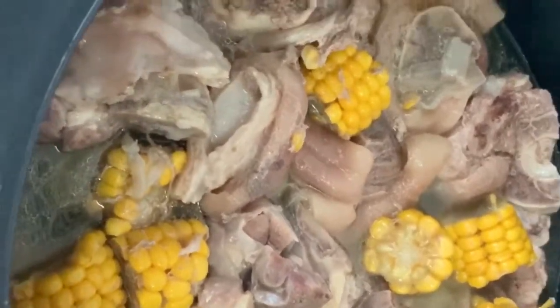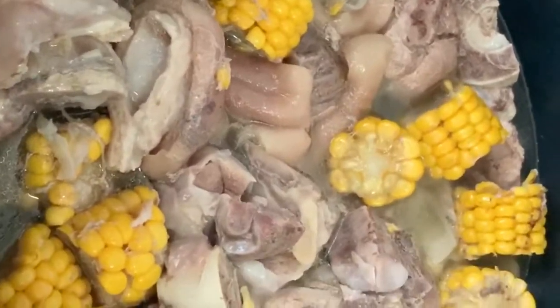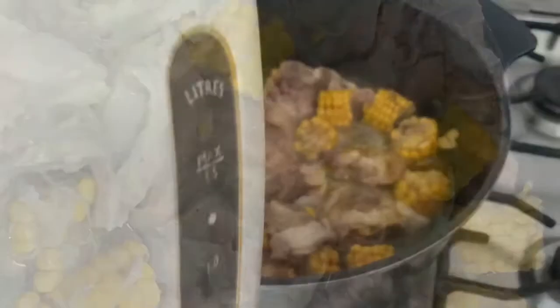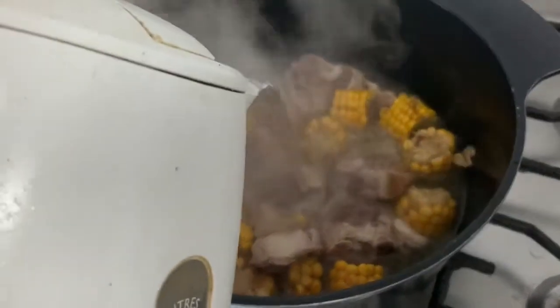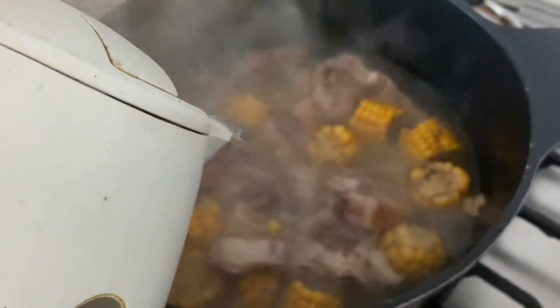Kukuloy na natin, pahunti. Tapos magdadagdag tayo ng pahunting tubig at lalagay natin ang mga rekado natin. Lalagay natin ang ating mainit na tubig — kailangan mainit na ang tubig para hindi na masyadong matatagal sa ako eh.